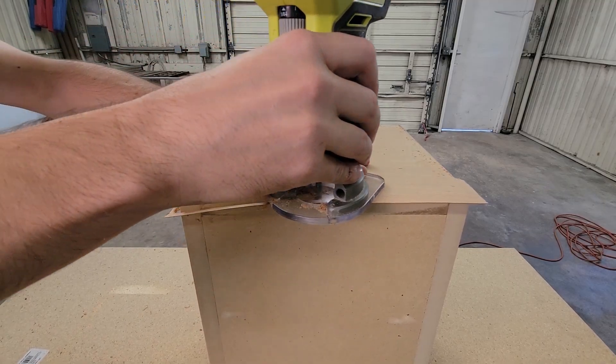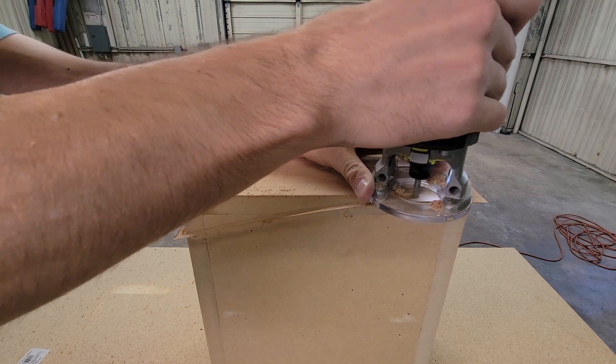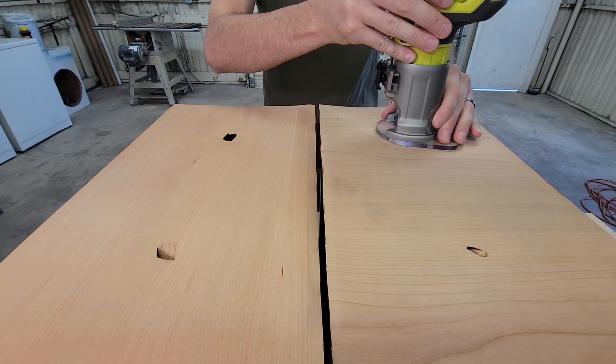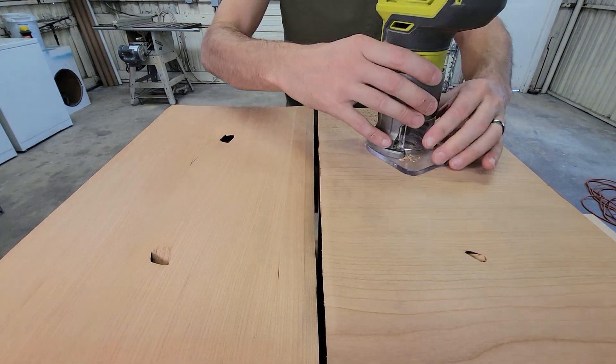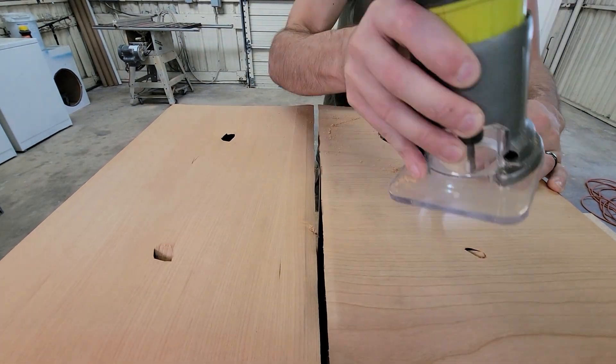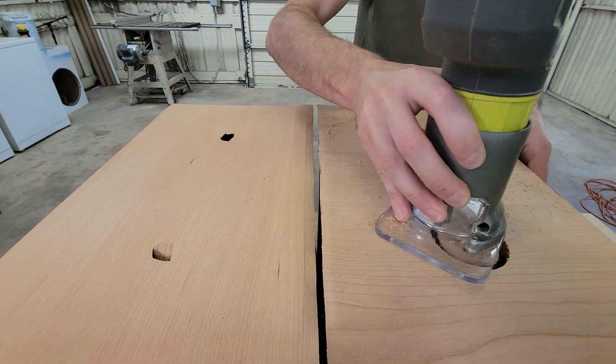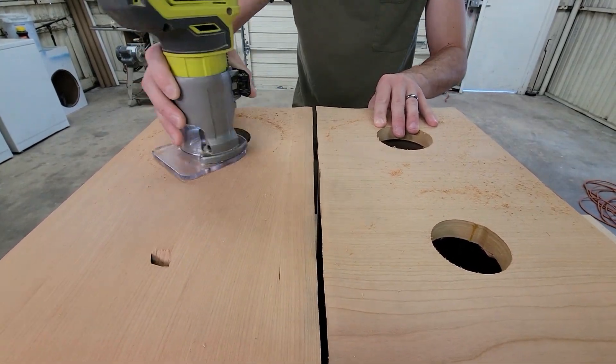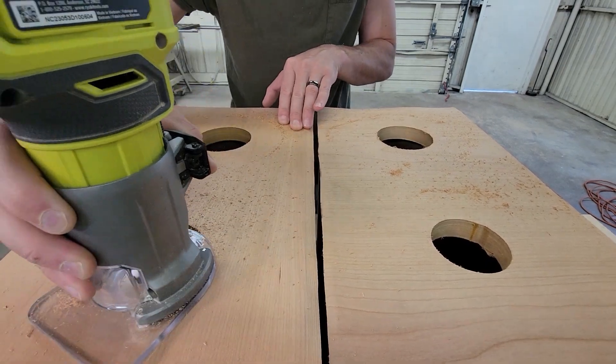When my pieces are glued down, I'll come back with my trim router and zip off the excess. Keep in mind that all of this can be done by hand using a blade. This cherry veneer is relatively soft and can easily be cut with and against the grain. They do make shallow flush trim bits that will trim the driver recess, but I don't have one right now, so I'll be using a blade.